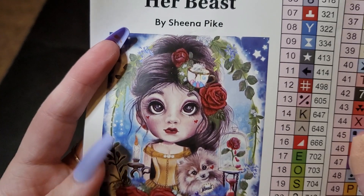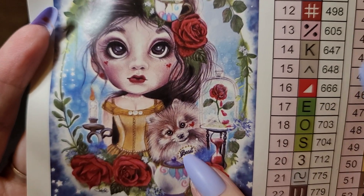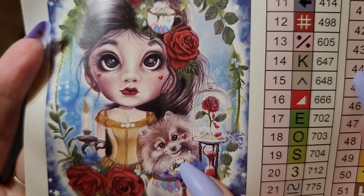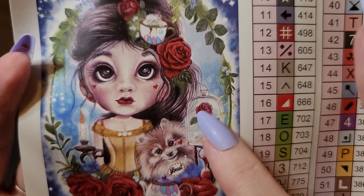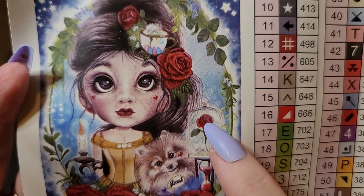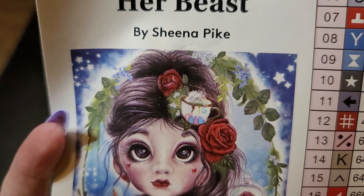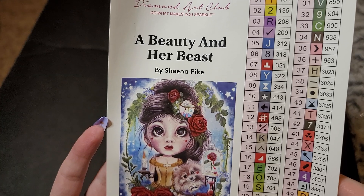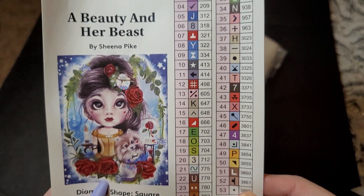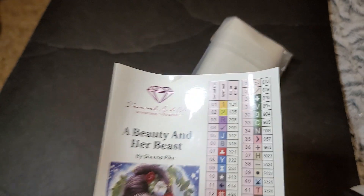Here is her beautiful sticker — isn't that cute? He has a little collar that says 'Beast' — so freaking cute! And then there's a glass with the rose. Oh my gosh, she makes them so cute, so precious. 53 colors, and we got two AB babies.